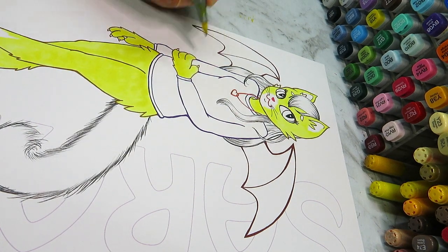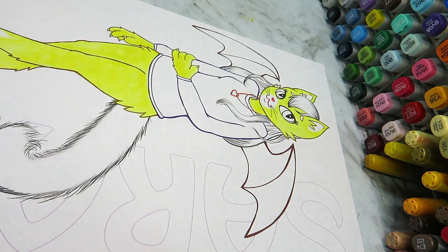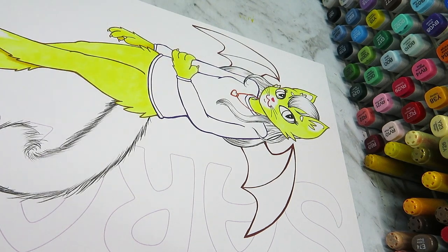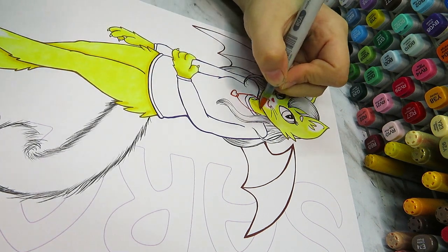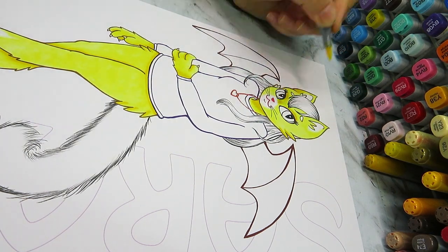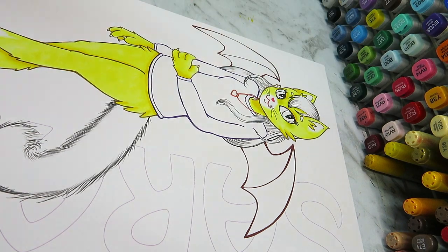I was trying to think of something for the background and ended up putting my name in it, which is a little bit odd — I don't think I've ever done that before. But since this is a fursona of myself, the character has the same name as me. I put my name in a very light color so I could shade around the outside and leave the text white, and I really like how it looks.